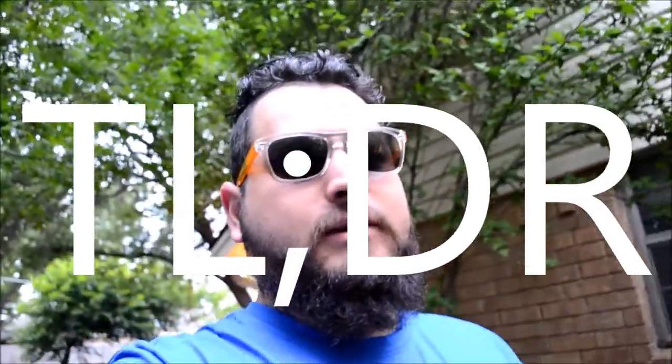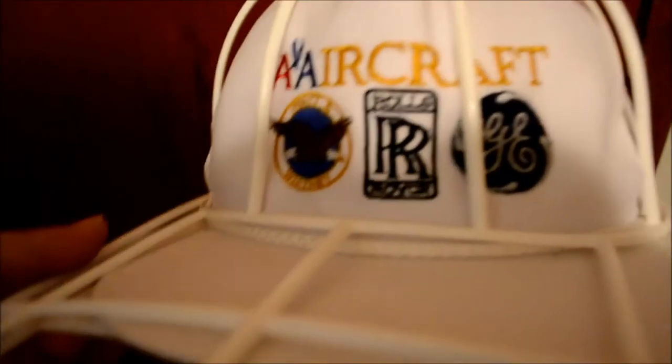All you gotta do is get this little plastic container. Goodwill for 99 cents, pretty chill. I'm back with the cord over there. It's a good haul. Good haul.